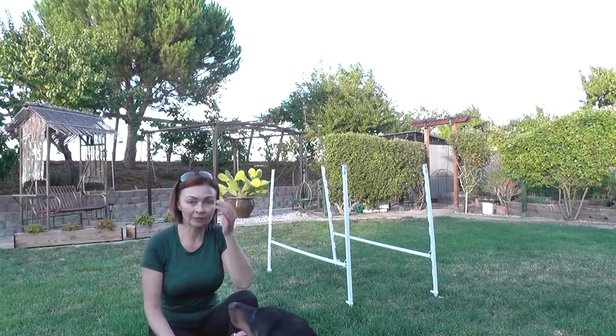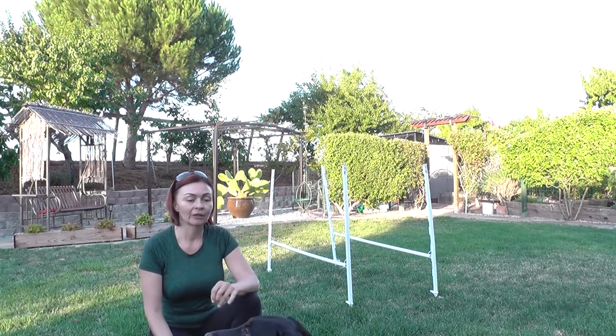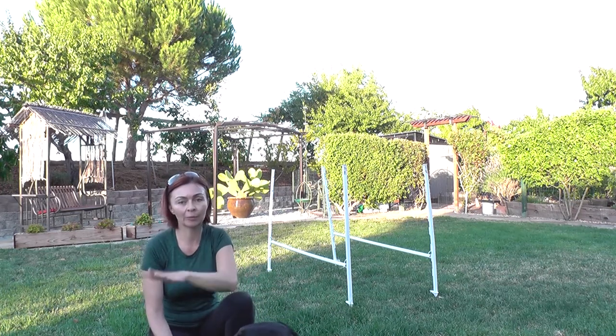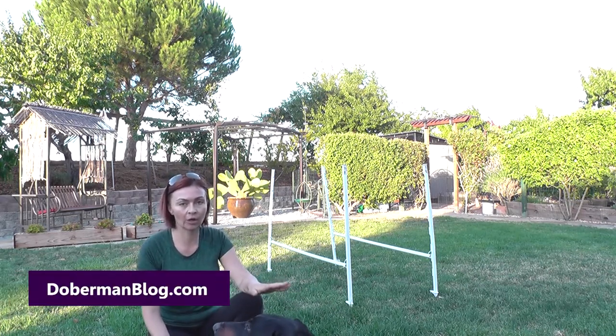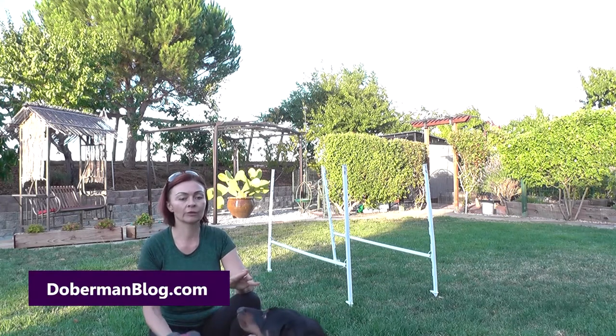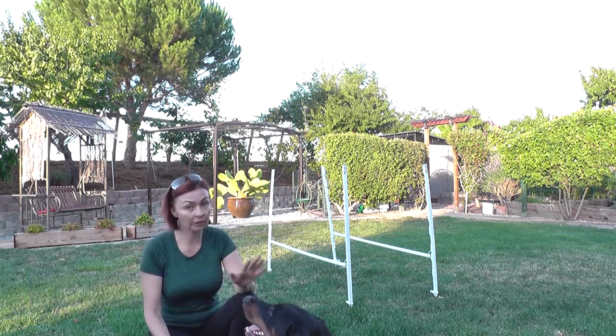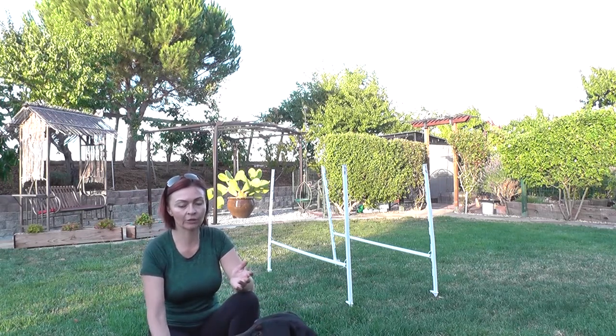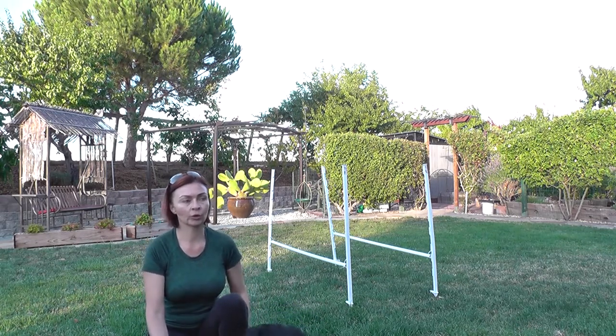One meter jump for dumbbells exercise in IGP. I probably repeat myself but I train dumbbells separately from training the dog how to properly jump, because they are two completely different exercises. Today is the next session progressing from what we learned.